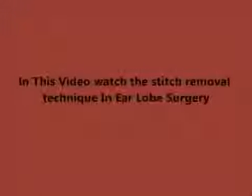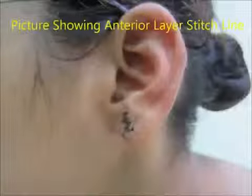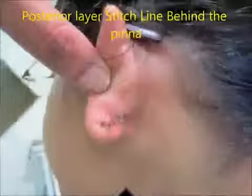Friends, here is a 12-year-old female with implantation dermoid in her left ear lobe, which was removed and suturing done. You can see the stitch line on both the anterior and posterior surface. In the posterior surface the stitch line is bigger, as the implantation dermoid was on the posterior surface.